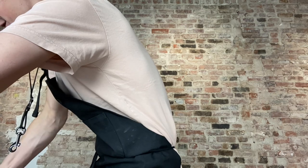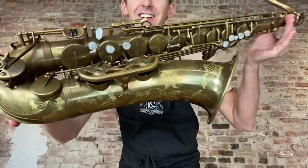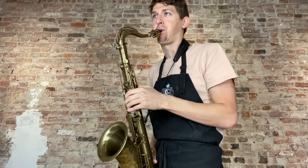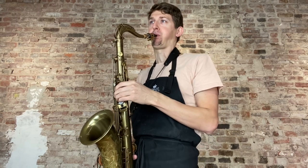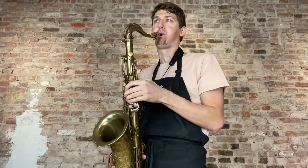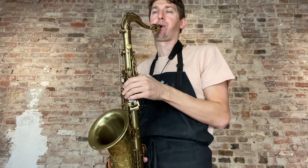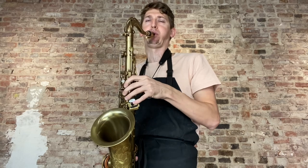I'm going to try to do a quick switch to the Ishimori Unlacquered Tenor, which we love. Let's see if I can manage to play similar things on each. Here's the Ishimori Unlacquered Tenor.